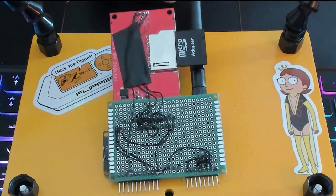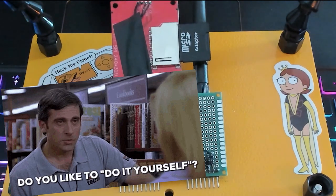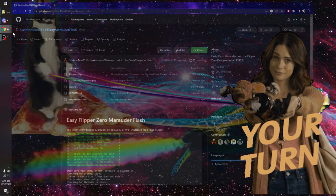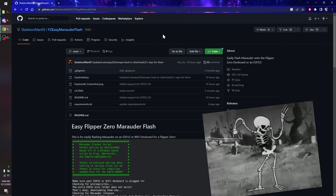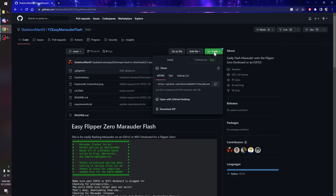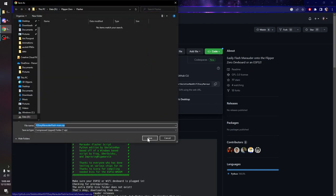Now that you've seen my boards, let's go show you how you can make your own super simple Wi-Fi board. We're going to pop on over to Skeleton Man's GitHub and take a look at some of the files on here. First things first, we're going to go ahead and download the repo. This has the flasher and all the files that we need.